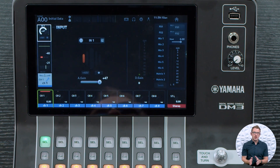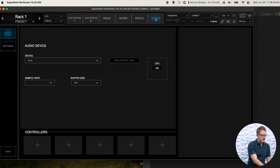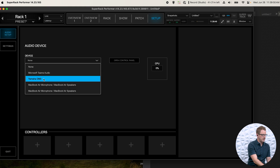Next I'm going to go over to my computer where I have Waves SuperRack Performer installed. I'll go into Setup, then Device, and select my Yamaha DM3. Once I do that, it's going to automatically select the sample rate the DM3 is running — so if you're at 96k it will run at 96k, and if you're at 48kHz it will run at 48 kilohertz on your computer.